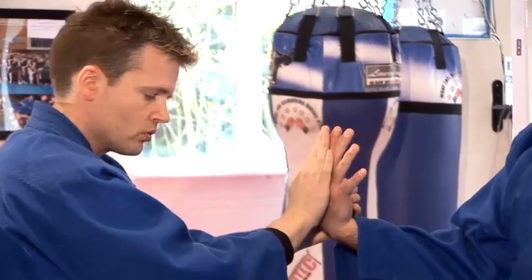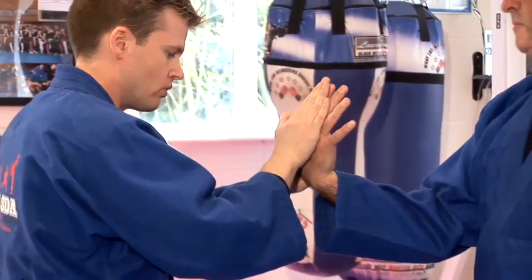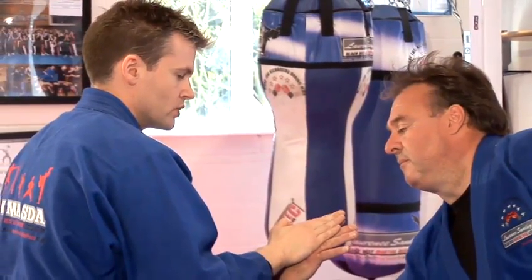With his arm out, it's more daunting for him. As I twist his wrist, I direct the energy of his elbow to the floor, lower my body weight slightly, and I'm into a standing wrist lock.